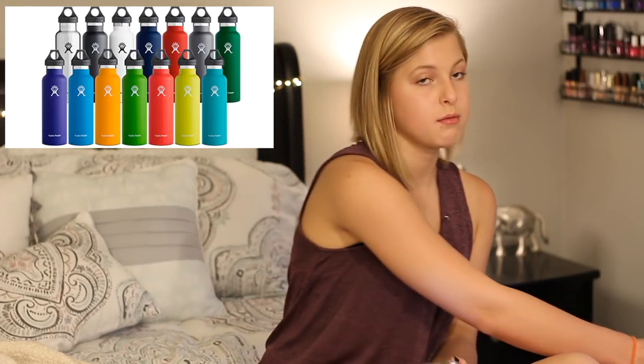This water bottle comes in black, blueberry, cobalt, flamingo, graphite — which is the one I have right here, and it's textured. Not all of them are textured; graphite is like a textured gray and I love it. They also have lava, lemon, mint, olive, pacific, raspberry, sage, stainless, and white.